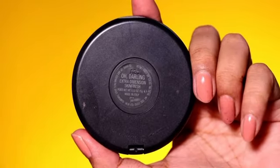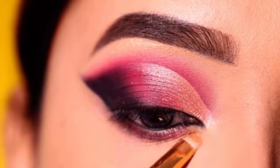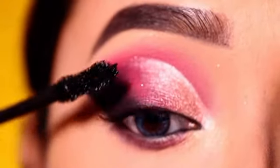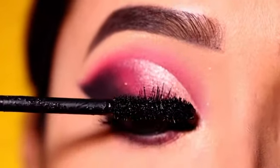Next, I will use the MAC highlighter in 'Oh Darling' on the inner corner and brow bone for highlight. Then I will use Maybelline mascara on the upper and lower lashes to coat them, creating a very good voluminous effect.